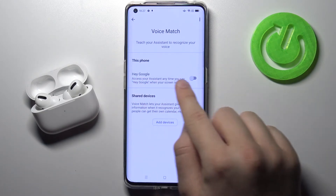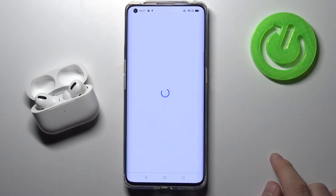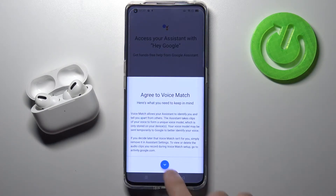Next, when you've got here, the Hey Google option — you have to tap on the switcher, click Next, and tap right here.